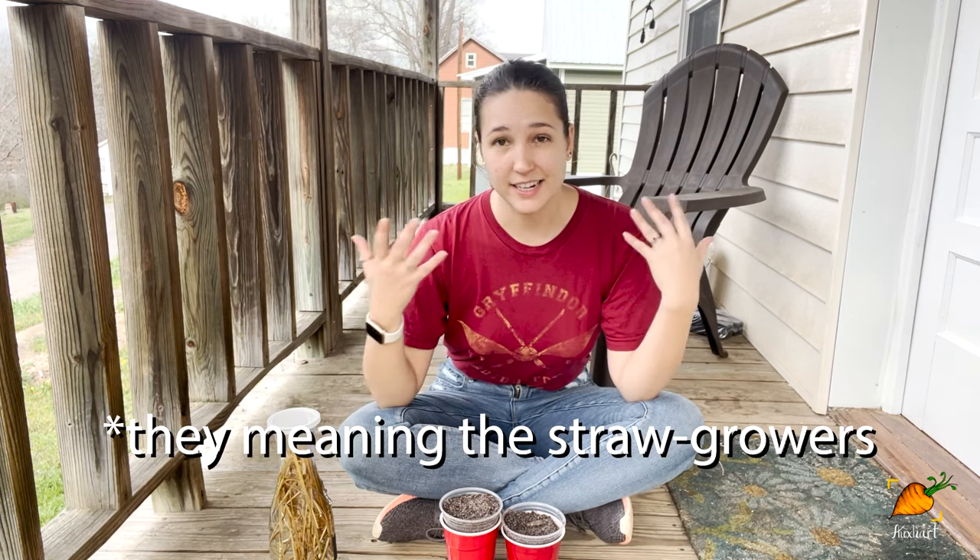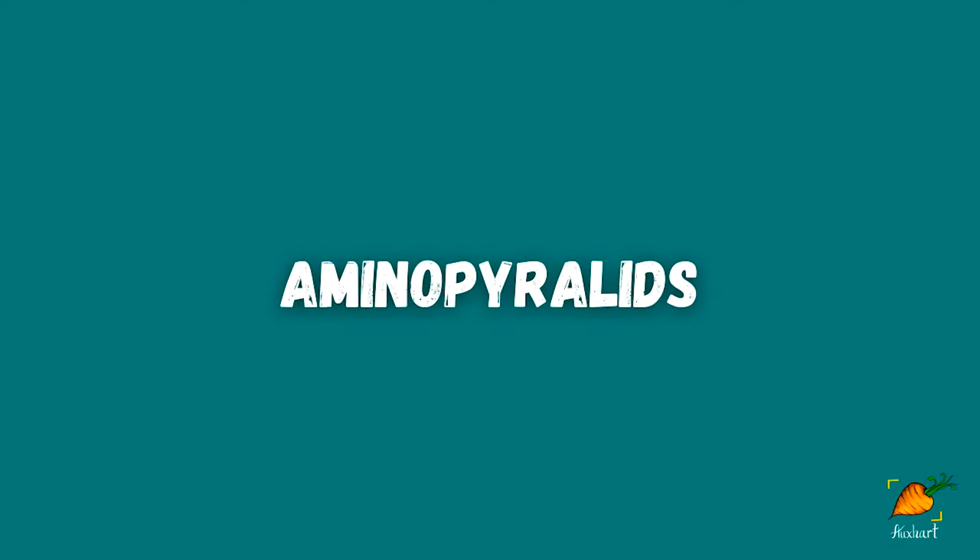I'll link his video below where he talks about what happened, but basically the hay he was using — they decided for that year to spray it with a specific kind of herbicide called an aminopyralid. This kind of herbicide is really great at keeping back certain kinds of weeds that would be affecting your hay and straw crops.